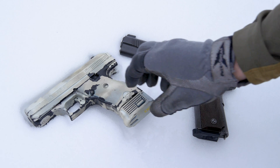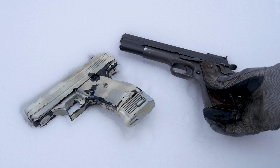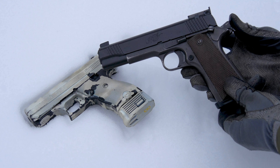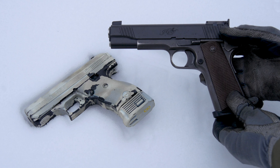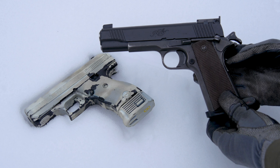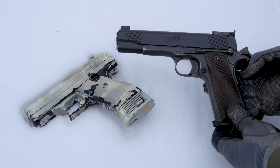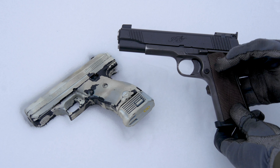Over here we have the same external safety. This one also has an external hammer. The hammer comes back, at which point you can actually activate that external safety and move it back down. This is also a backstrap safety, unique to 1911s and a couple other pistols, but again the same general overall controls.